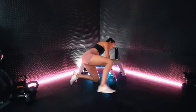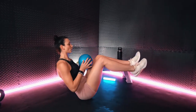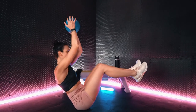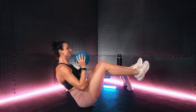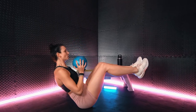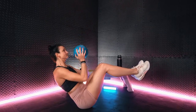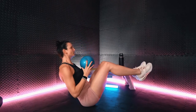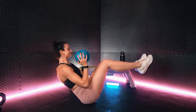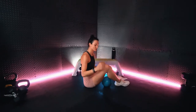Next we're going to flip it back around and we have a boat hold plus an overhead press. We'll get into a boat hold and with control press that ball up overhead and back down to the chest. Nice and controlled. All right team, that was round one. We have two more to go, so we'll get reset for that offset push-up.